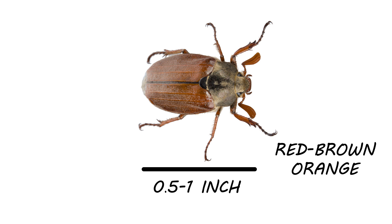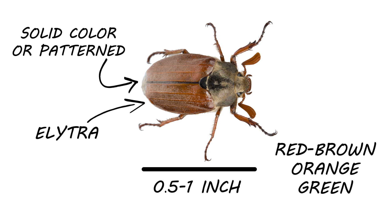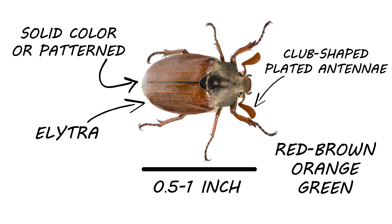Their colors can include dark reddish browns, orange, and even green. Their shells can be one color or they can feature patterns. They have elytra, a hardened shell-like forewing, which protects the wings at rest and opens during flight. June Beetle antennae can vary depending on the species, but you'll generally find that they have club-shaped antennae with multiple plates.